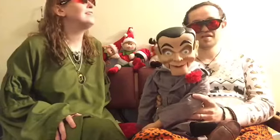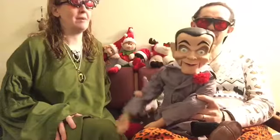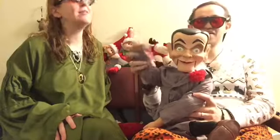He's our new roommate, so we wanted to introduce him to you guys. Presenting Slappy from Goosebumps! He says hello, he waves.